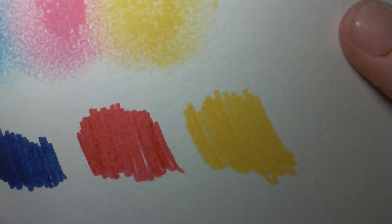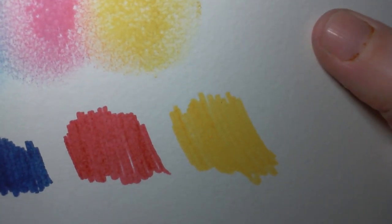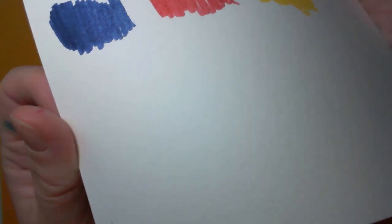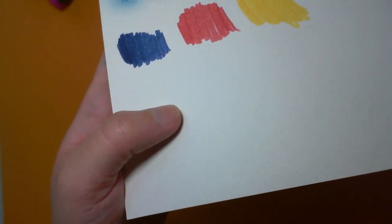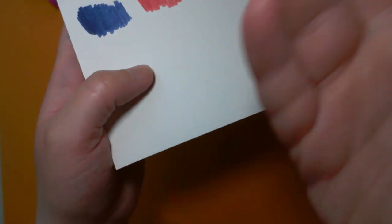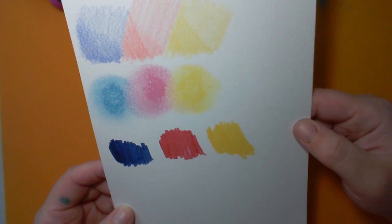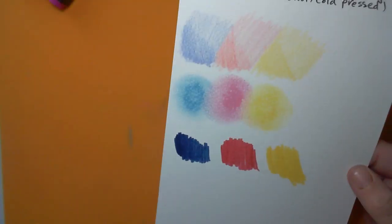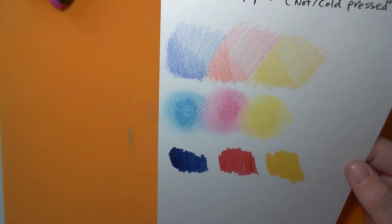You can theoretically print on this stuff if you've got a printer that prints from back to front, but I wouldn't — it's not ideal. It's got a bit too much texture so the print quality isn't really that good.